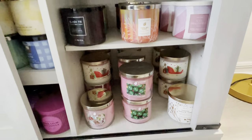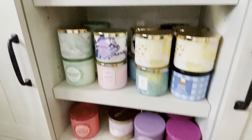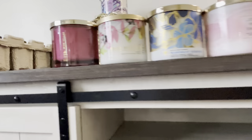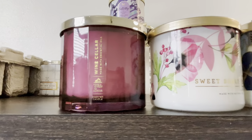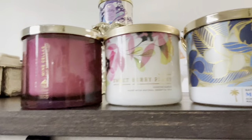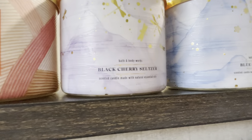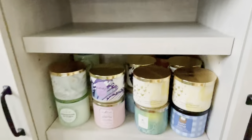Alright, so that is it for this section, and as you can see I have room for more — so I'm doing good, I'm behaving. Next we're going to go over here. I pulled them out and lined them up. So this is the wine cellar — I only have one, I wish I had gotten more. We have sweet berry peony, one mahogany coconut, two pink shores, one coral waves, one black cherry seltzer, blue sky breeze, and two pineapple passion fruit.